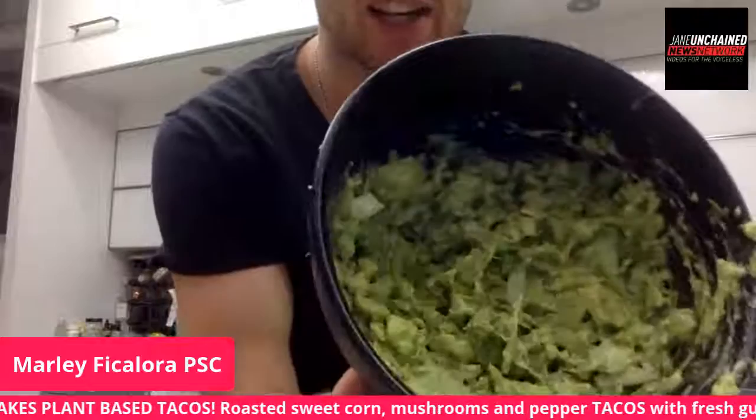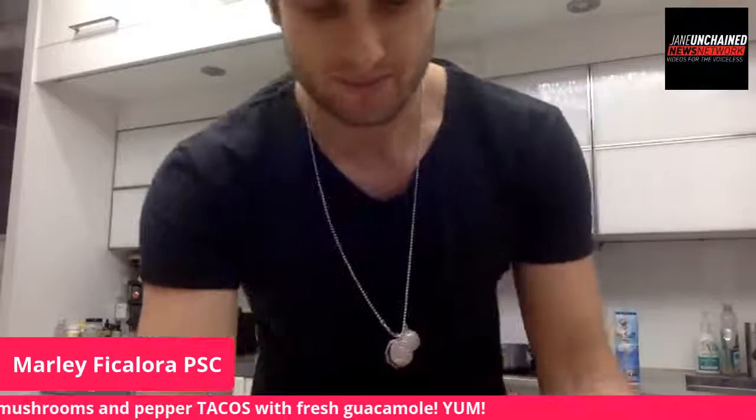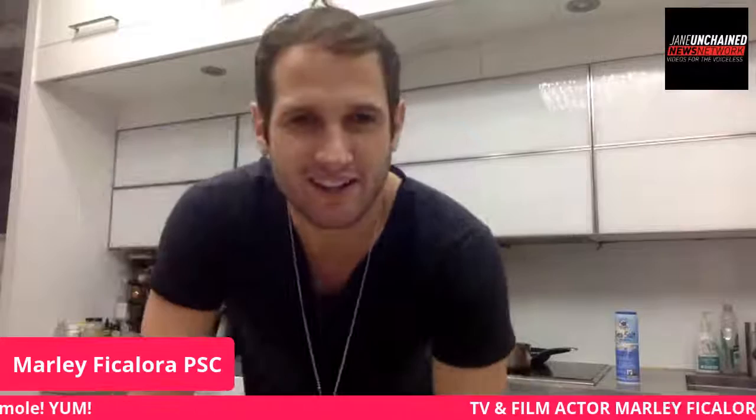Look at that — guacamole. Nice and chunky, nice and creamy. Looks so creamy and delicious.